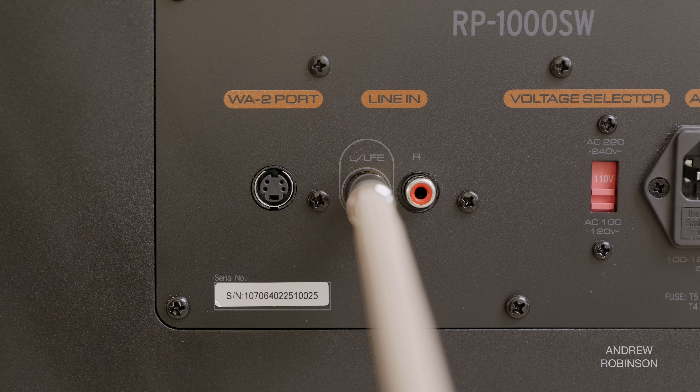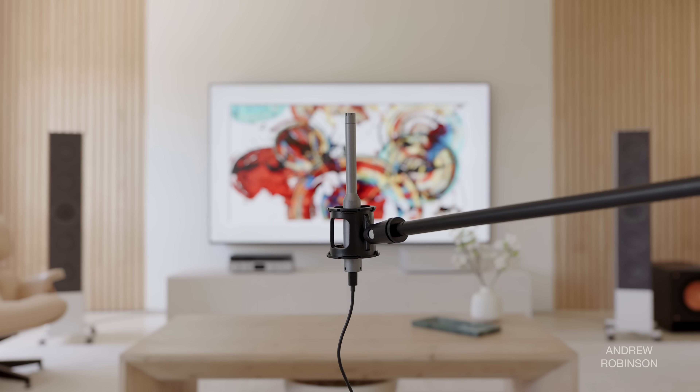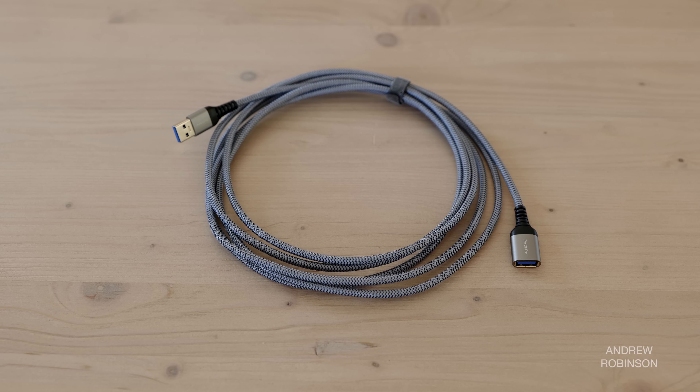Plug your subwoofer into the nearest electrical outlet. Place your calibrated microphone — we're using the U-Mic 1 — at your primary listening position, at ear height and in the 90 degree position. Connect the mic to one of your laptop's USB inputs. Then connect your laptop to your miniDSP using the supplied USB cable. If you need a longer cable, I recommend picking up a USB cable extender, which we'll link to below.